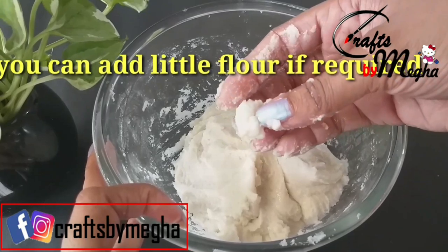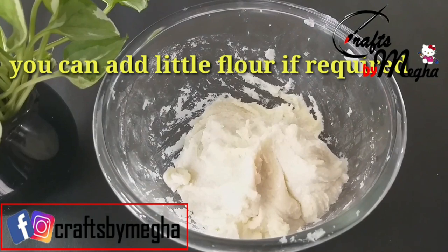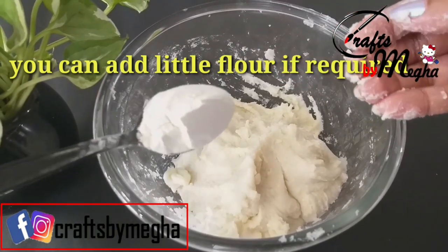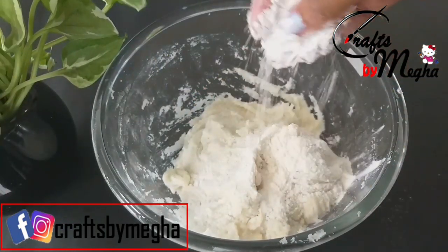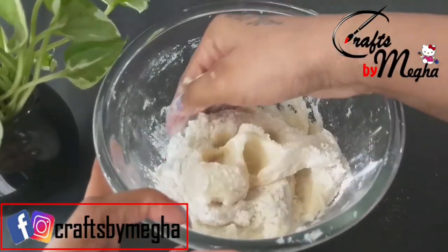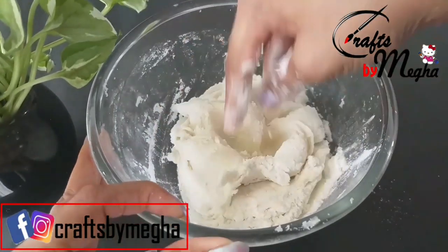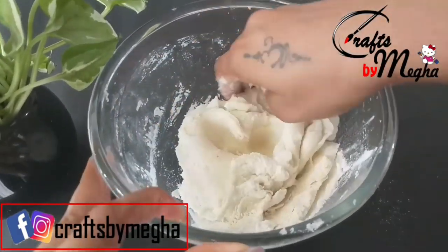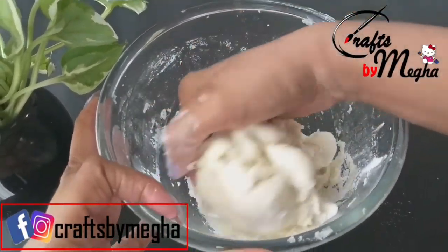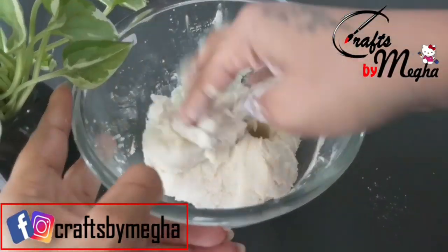Let's put a sticky piece of it. I will add a spoon to it. The clay will be a consistent consistency.